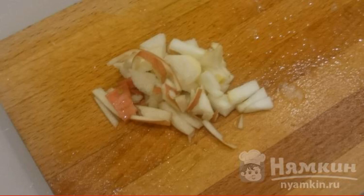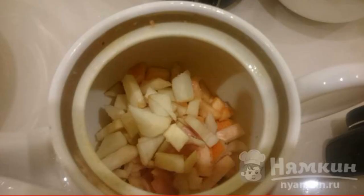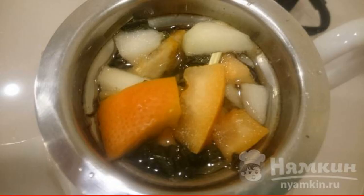Slice one apple and cut it into small pieces. Cut the zest from the grapefruit peel. Put everything in the teapot, brew with boiling water, and let it brew.